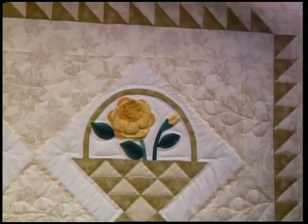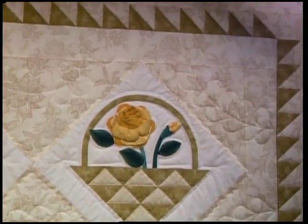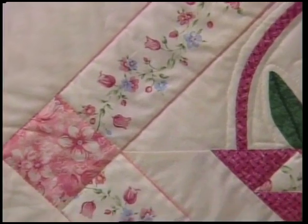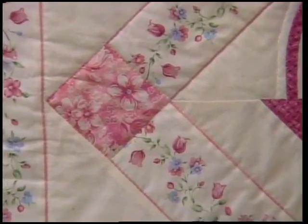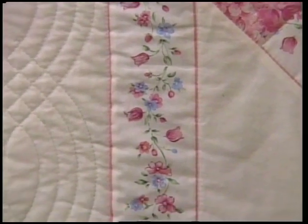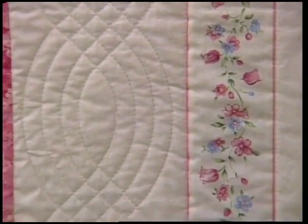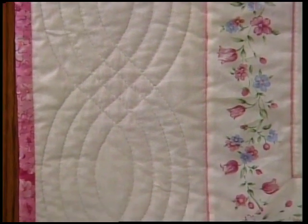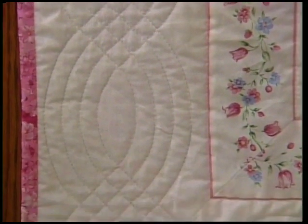My cousin Carol Ann finished this one. The blocks are put together in diagonal rows, and then there are side and corner triangles added to the flower blocks - it's a beauty. The second setting is the lattice and cornerstone setting. You can cut the lattice from striped fabric and the cornerstones from a solid fabric. This one can be quilted with stitch in the ditch through the lattice and then cabling in the borders - both done with a walking foot.